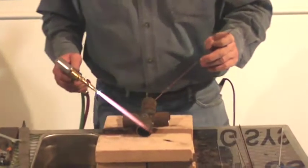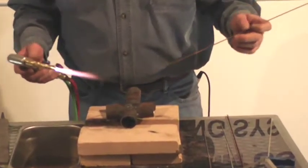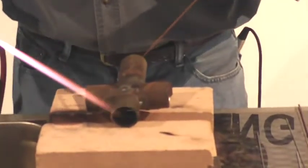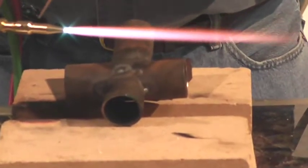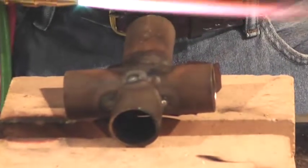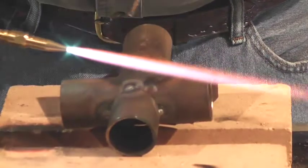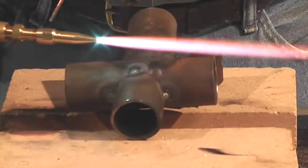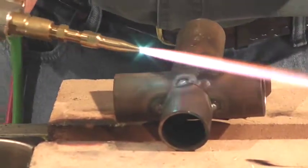We're going to show you some chrome moly tubing — a lot of you guys are putting roll cages in, and aircraft guys putting kit airplanes together. This is about one-eighth inch thick, so I'm using my number one tip. You're right on the line between the one and the two — always take the smaller tip so you don't burn a hole in it. If it's not hot enough you can always go up, but a bigger tip makes it harder and you end up blowing holes.